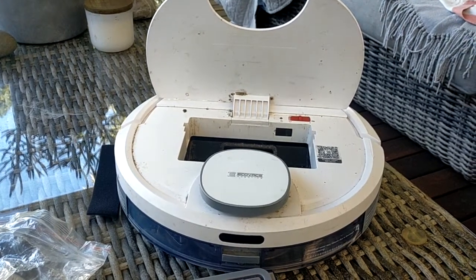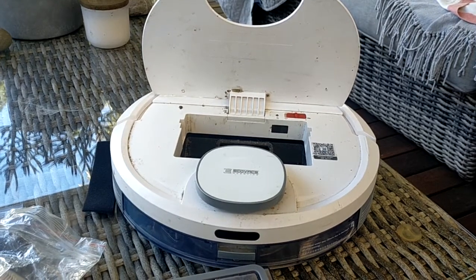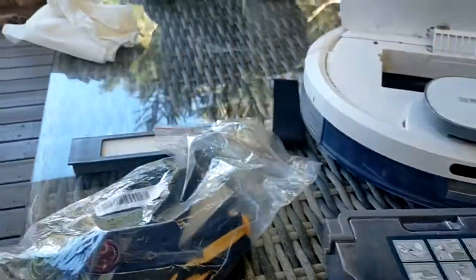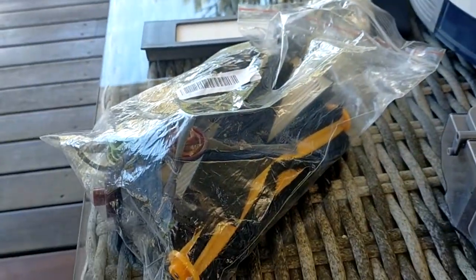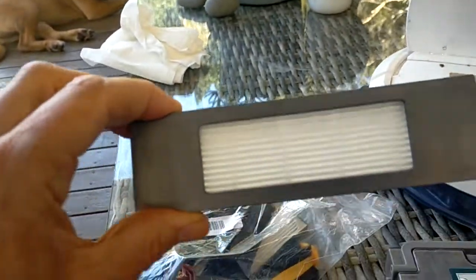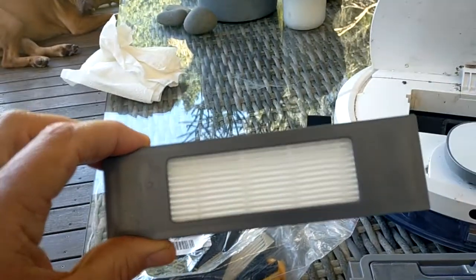Hi there, this is my Osmo D-Bot 900 DN 5G model robot vacuum. This is the package that I purchased from Shopping Home Life. This is the filter that was sent to me — there are four of these filters in the package.